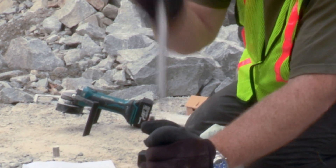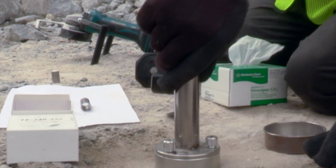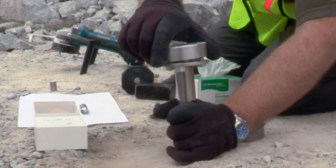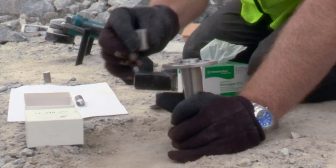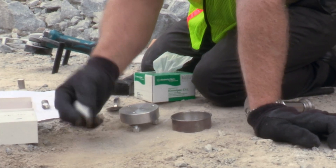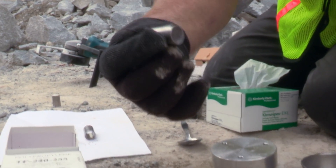Now you may remove the piston. Then loosen the screws to separate the base from the tube so you can remove the sample you just pelletized. Make sure you invert the press so you do not lose your pellet. The stainless steel pellet press must be at least half filled with material for proper analysis. If it is not half full, you must re-press another pellet.